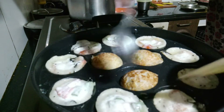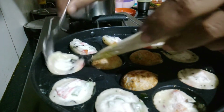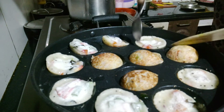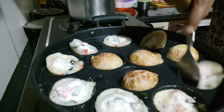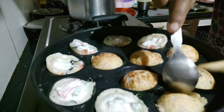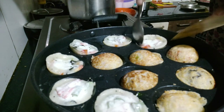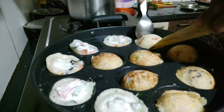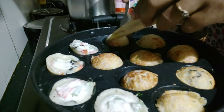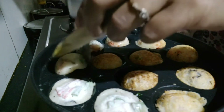I will take the recipe for a while and give you a quick time to get back to my channel. Subscribe to the channel and don't forget to subscribe. If you like this video, please like this video and subscribe.